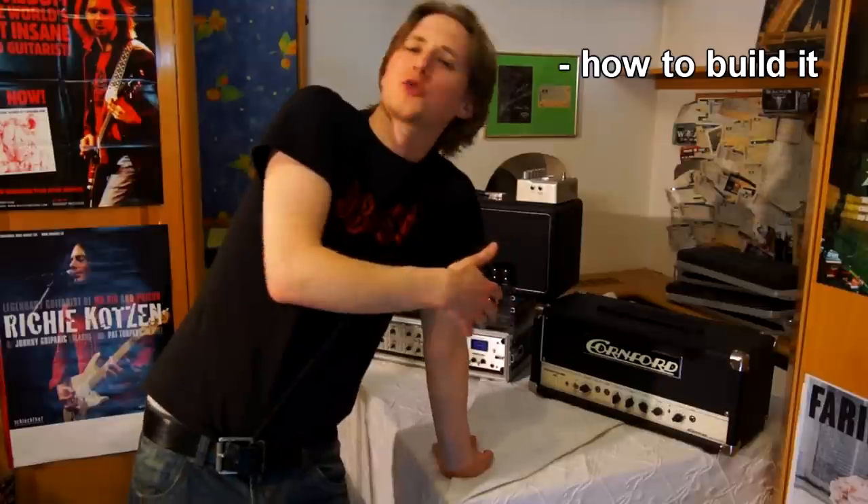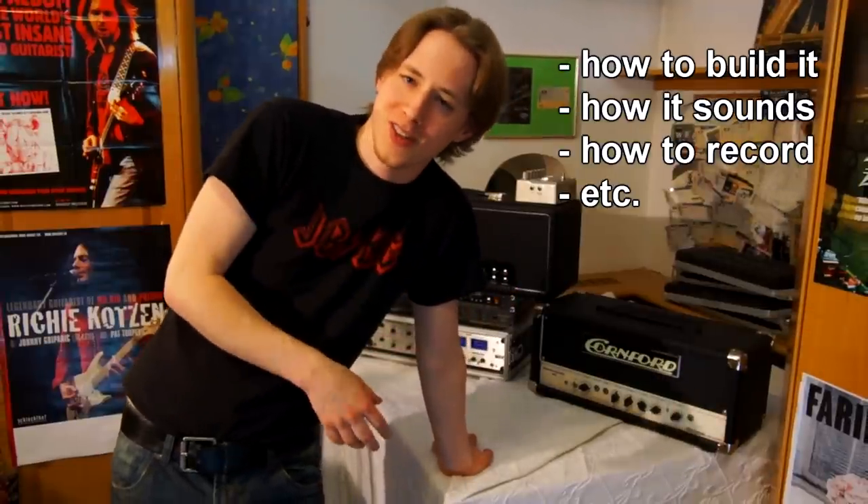Hello and welcome! This video is about recording guitars at home with an isolation box — a homemade isolation box. I will show you how to build one, what it sounds like, how to record with it, and so on.